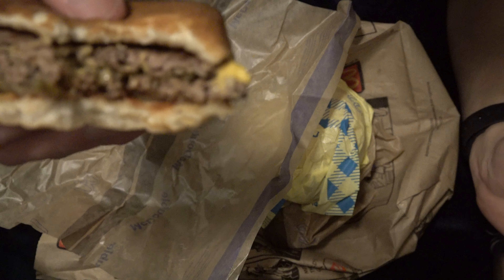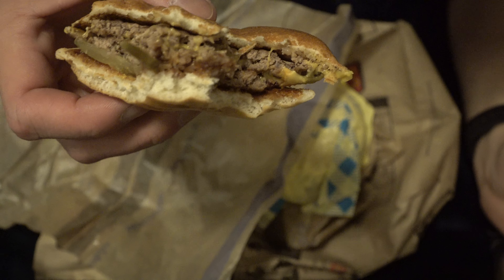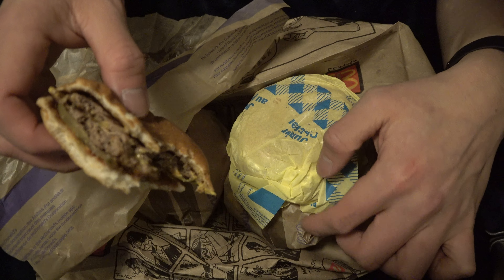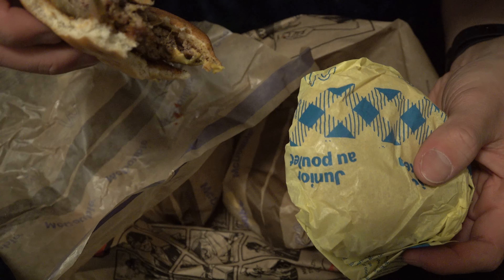I already know what you guys are thinking — oh man, he's eating McDonald's again. He's eating junk food again. I gotta help myself. What we got is one McDouble, two McDouble, three McDouble, and just one Junior McChicken.